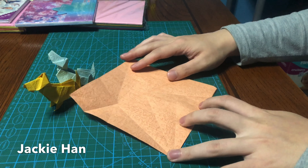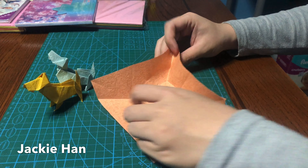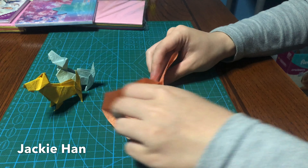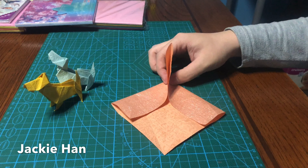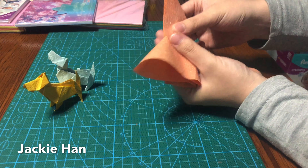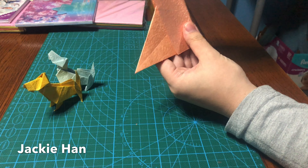So all the creases are done, now let's get to forming the model. Squeeze the vertical creases that you just made, like so, and then you want to fold this part in half like this, and you're going to get this shape.